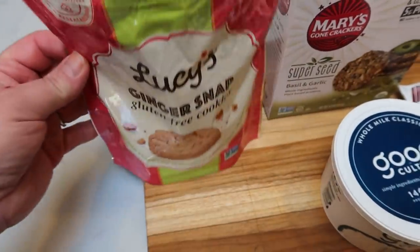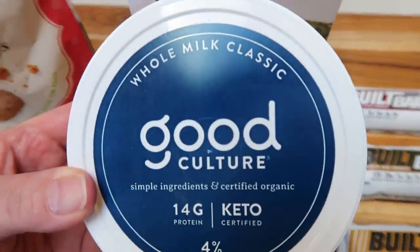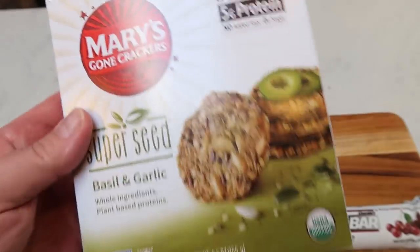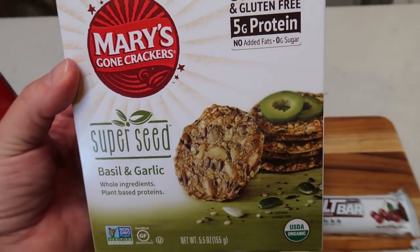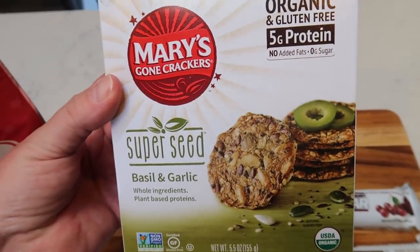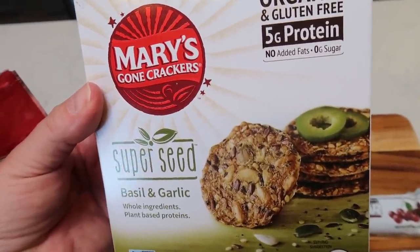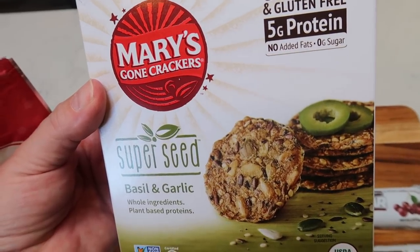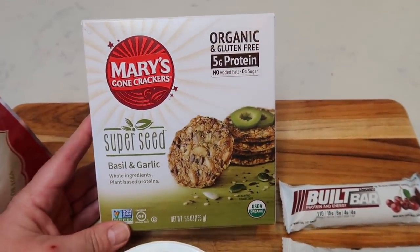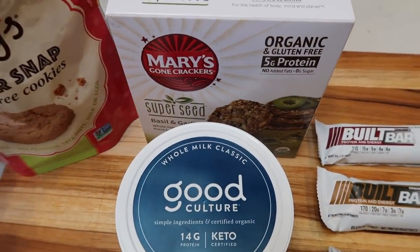I've also been loving Good Culture whole milk cottage cheese — half a cup is three points. I pair it with Mary's Gone Crackers super seed basil and garlic, about two points worth (roughly eight crackers), also from Thrive. I dip the crackers in the cottage cheese — one of my favorite snacks at about five points total.